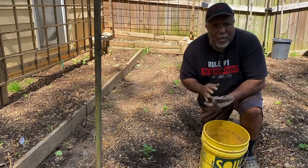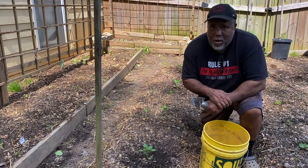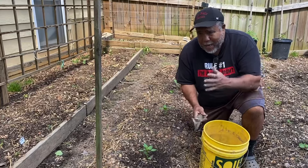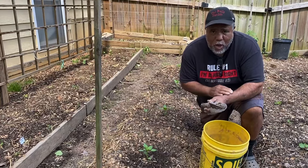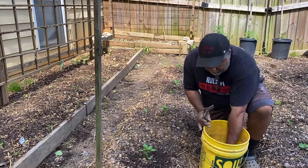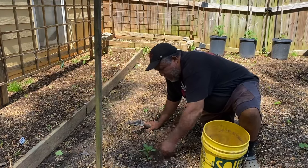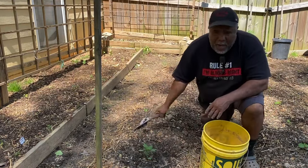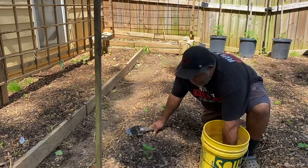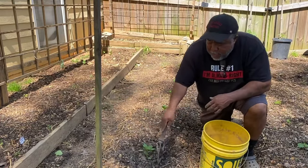Especially when you've got your peppers, your tomatoes, even eggplants — a lot of them get blossom end rot. So you definitely want to use whatever helps with blossom end rot. Me, myself, I just use plain ash. I put some ash right around the plants to prevent blossom end rot, and it also helps fertilize your soil.